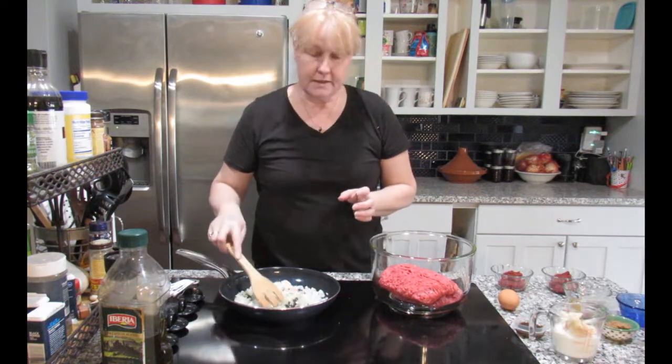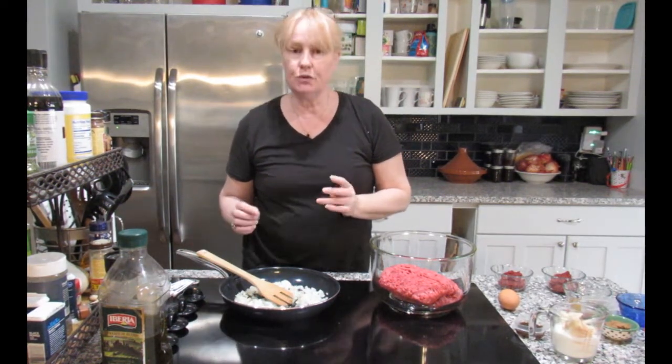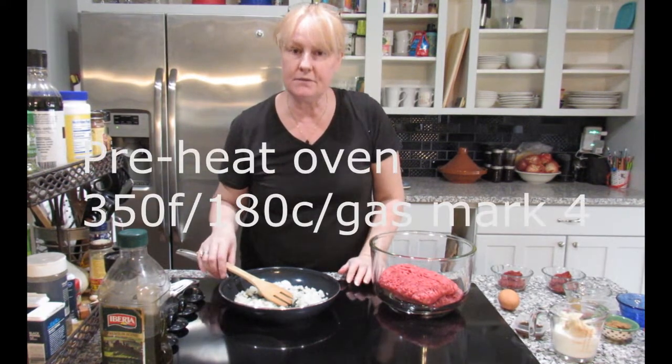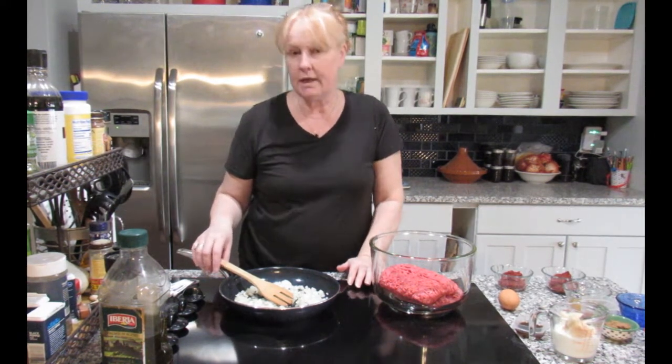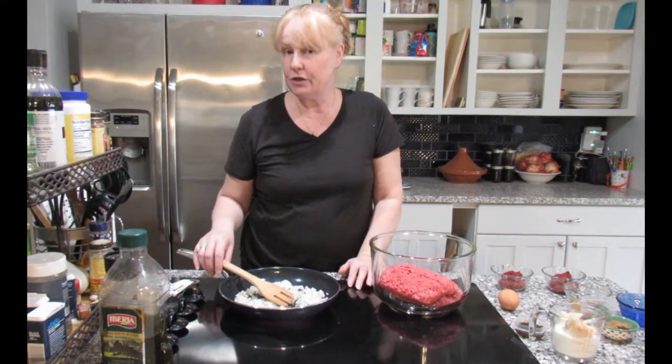I'll get that started. While this is going on I will be putting my oven on so it's preheated to 350 degrees Fahrenheit, which is 180 degrees centigrade or gas mark 4 if you're in the UK.